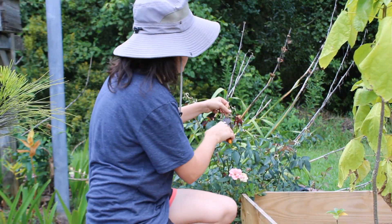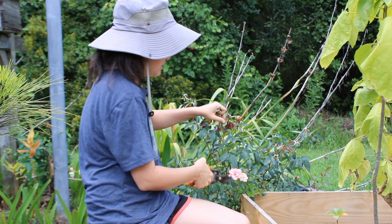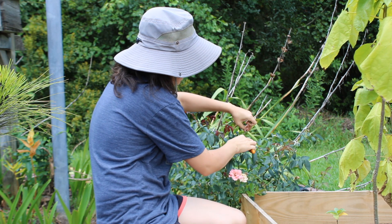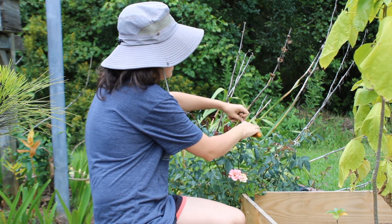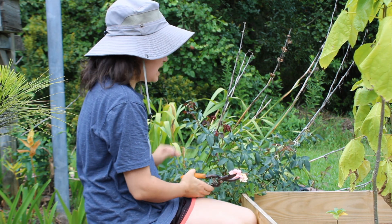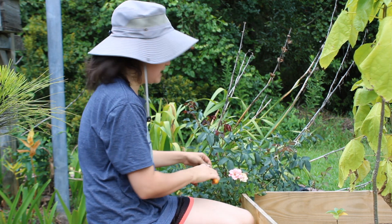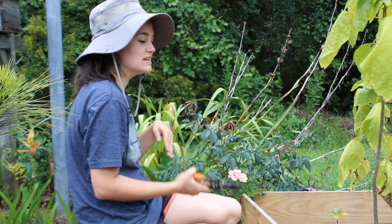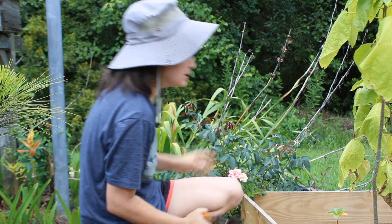Next we're going to cut off all of our spent rose tips so we can encourage more flowers. These are coral knockout roses, and I love knockout roses. I'm much better with knockout roses than other varieties because you don't really have to deadhead them to get the next flush — they will flush out anyway. But I just like doing it to help it along and keep it looking good.